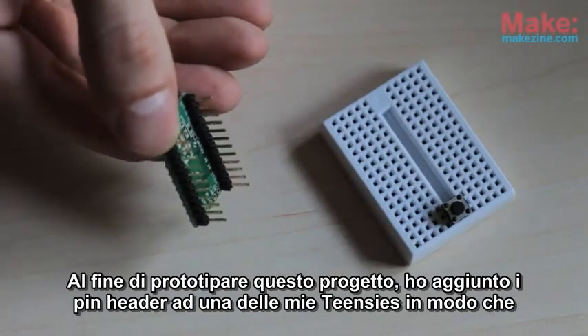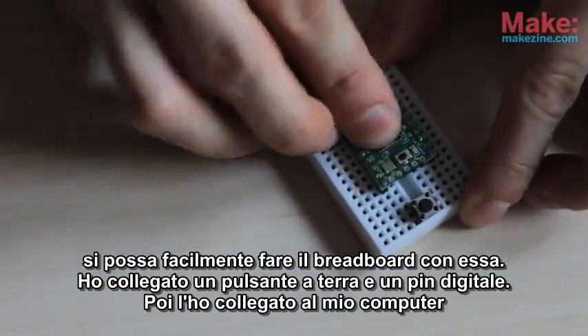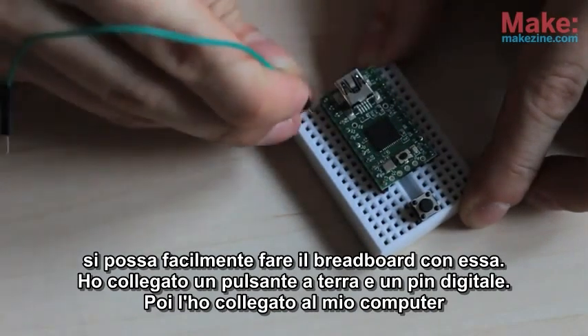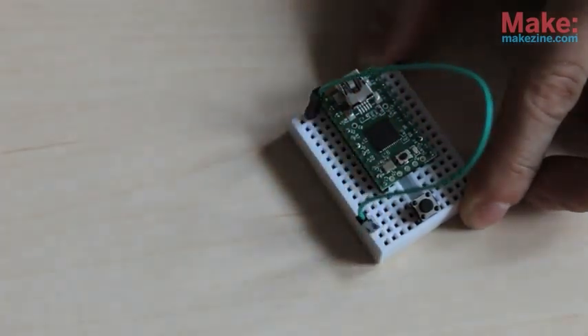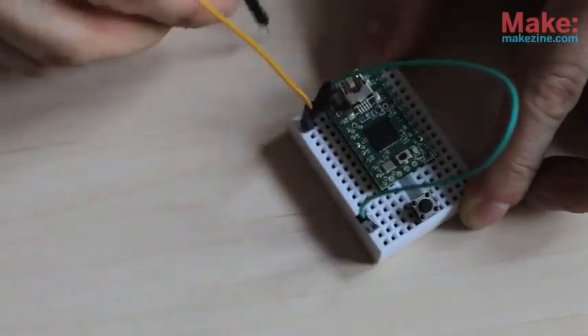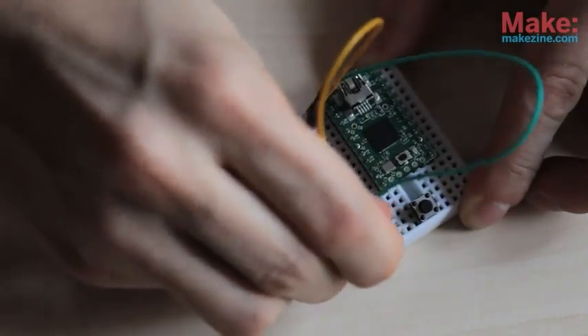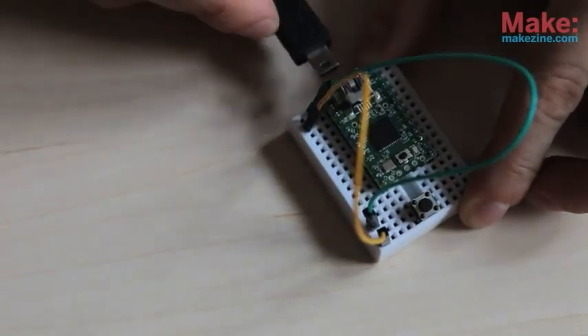In order to prototype this project, I added header pins to one of my Teensy's so that I could easily breadboard with it. I connected a push button to ground and a digital pin, then plugged it into my computer to work on the code.